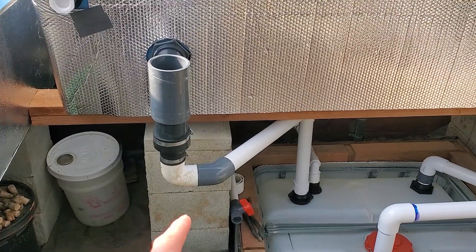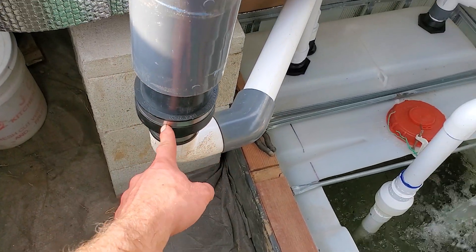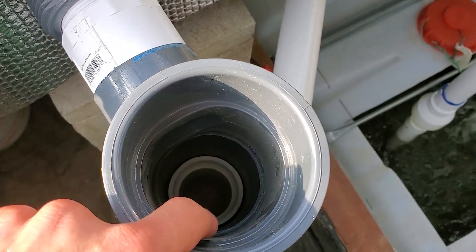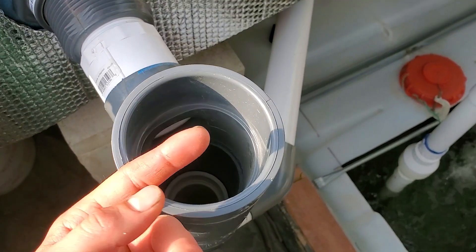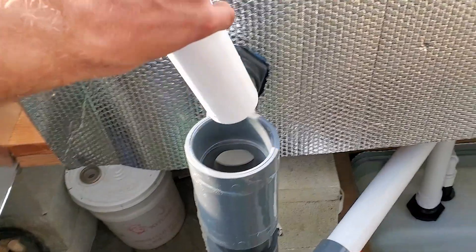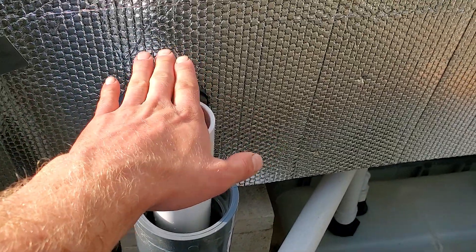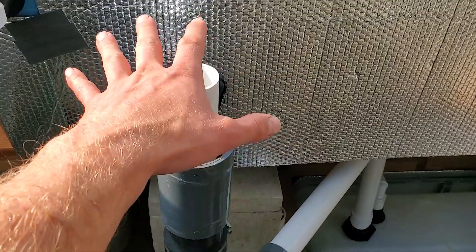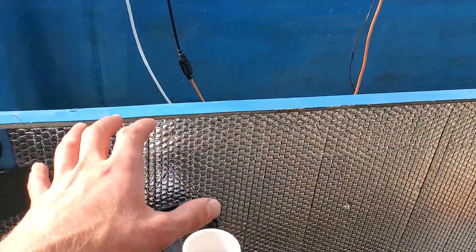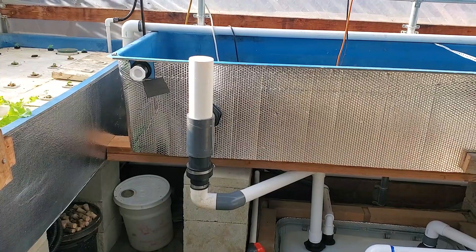Now you can see the bottom part is connected, going directly into the sump tank down here. This is the main aspect of the setup - I have a pipe going through and out down there. At the bottom I put a coupler which allows me to change whatever pipe I have in here. That pipe is determining the height in the grow bed. With this setup you can either have it at constant height, which is what I'll be doing here since it's going to have rafts, or if it was a media grow bed you can make it as a bell siphon.